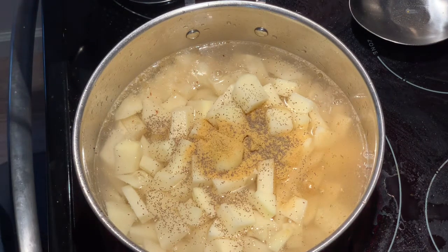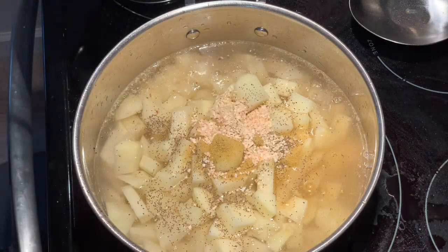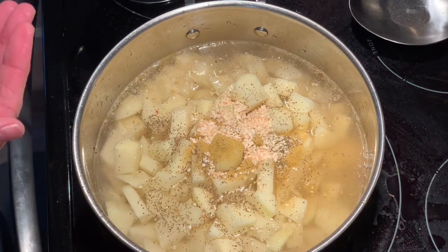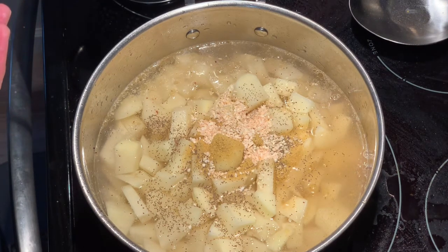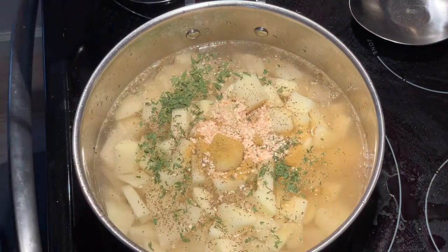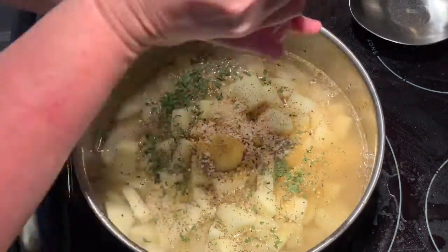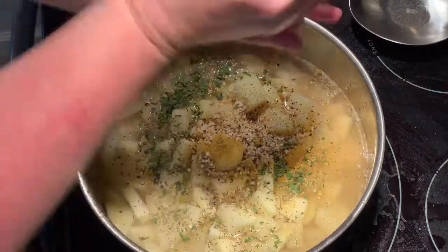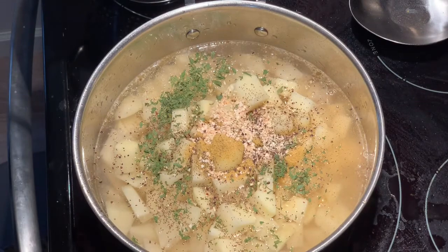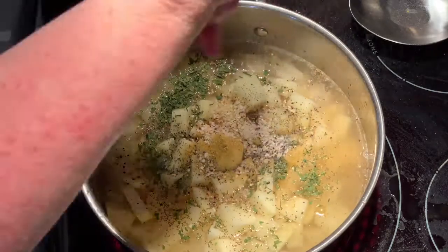I'm going to put in a couple of teaspoons of onion flakes, then come back and add a teaspoon and a half of dried parsley, some fresh ground black pepper, and sea salt as well.